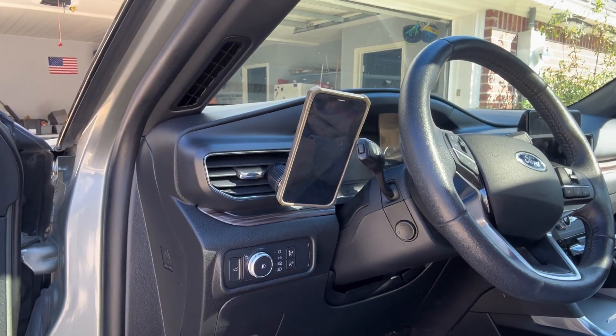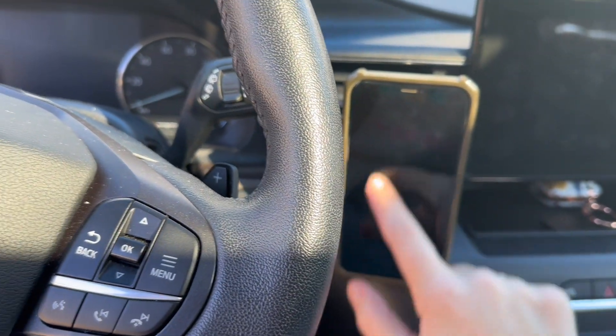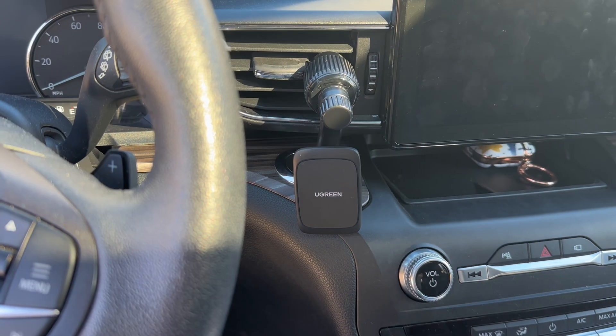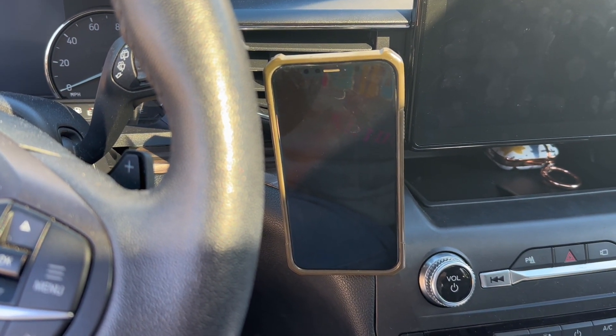Let me put it on the vent I would normally put it on and show you what it looks like. You can see my steering wheel is here, and this is where I would normally keep my phone. Then when I'm parked and ready to go in the store, I can just grab it off and I'm ready to go. I love how easy this is because when I get right back in the car, all I have to do is put it on and I'm ready to drive again.